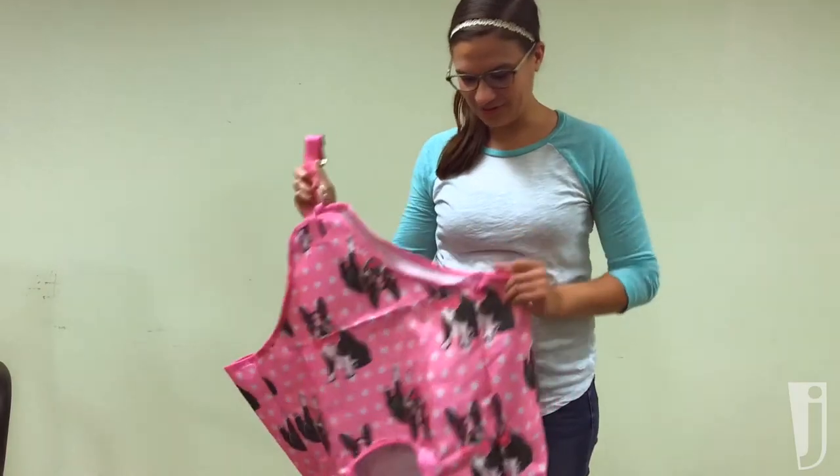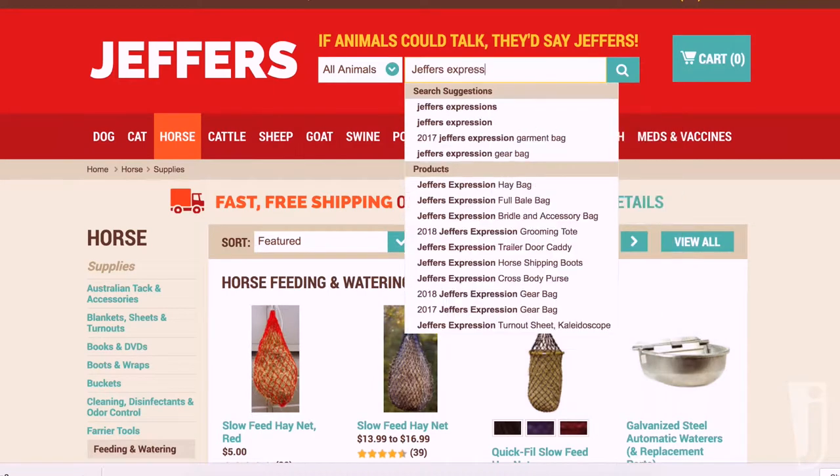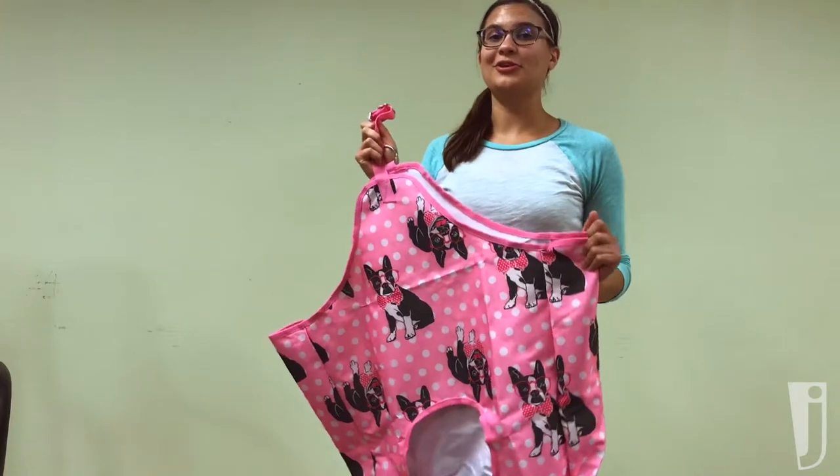Alright! So hop on over and get your own haybag. It comes in a lot of other colors, so whatever one fits your mood, your style, your barn or your horse, there's one for you.